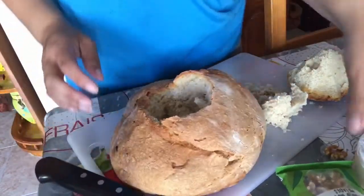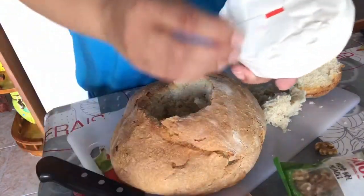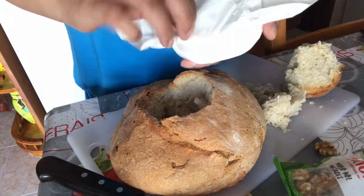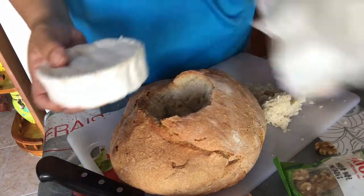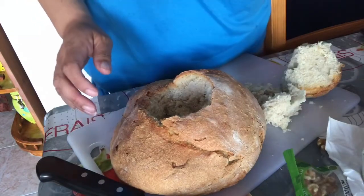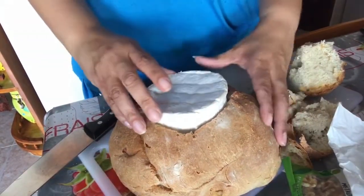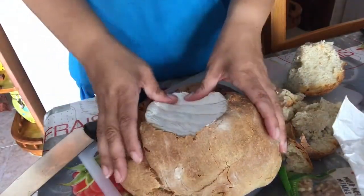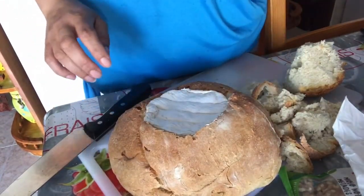The next step is to take the camembert, take it out of the plastic, and put it inside the hole. I need to cut some more — let me cut some more and I'll come back to you. Okay, the hole is big enough now. Cut it slightly bigger than the box, and all you do is squeeze it in. So that's the first and second step done.